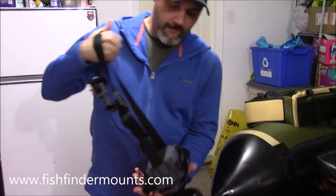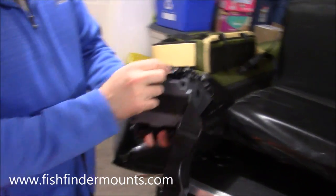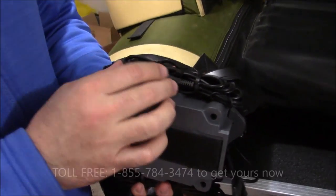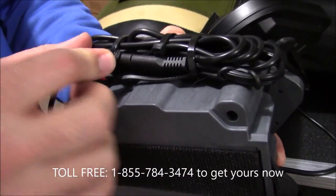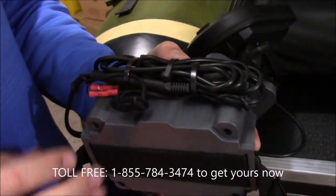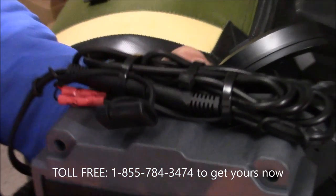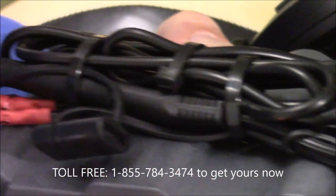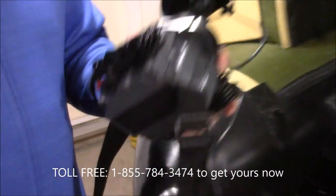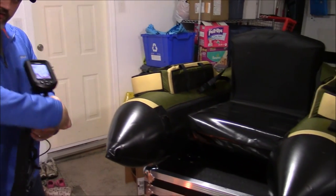I wanted to show you our quick connect system. We're going to be including these in all of our kits now. You can see the plug system right here — you just take this apart and plug it into the charger that we sell. We really recommend our charger because it's going to maintain your battery really well and keep it in good condition over the time that you're not fishing.